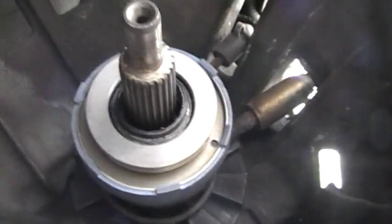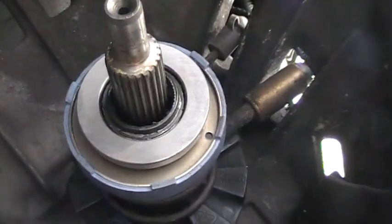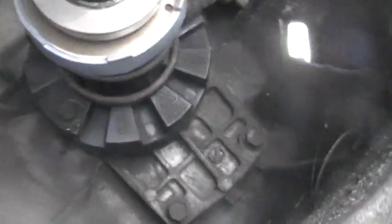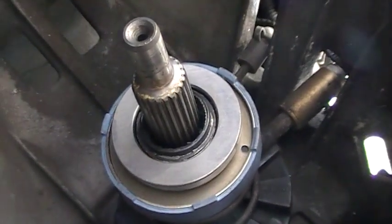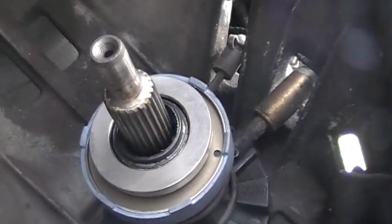That only took a couple whacks backwards and it came out. I also got my throw out bearing in, which I put white lithium grease on — on the slave cylinder shaft. I don't know if that's enough but it's gonna have to be. I put the snap ring — that weird keyring-type wire coil — back on.